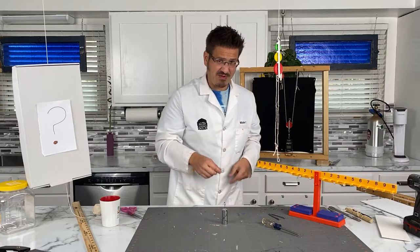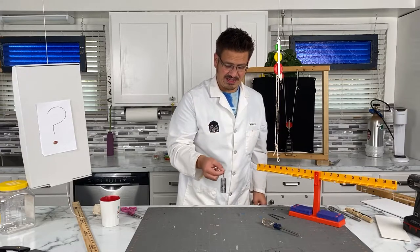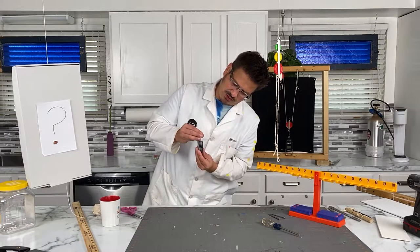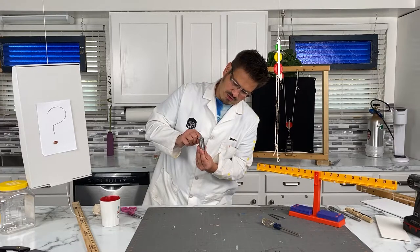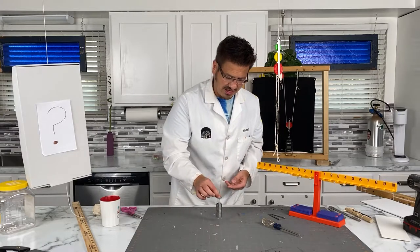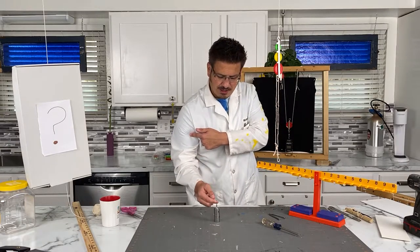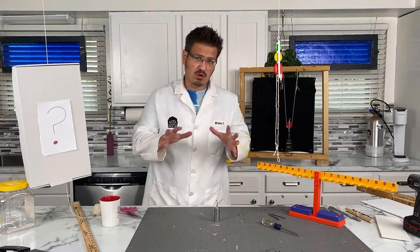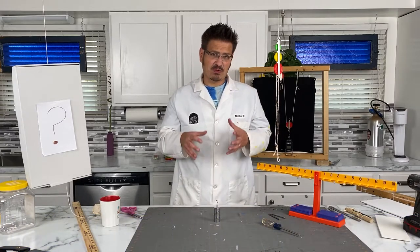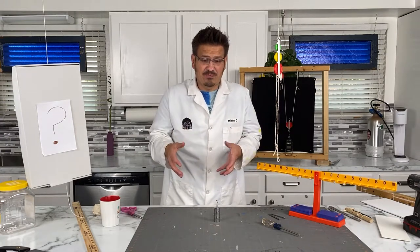I have my weights here. Each one of the big ones is 20 grams. I have nine of them, so nine times 20 is 180, and then I have a little five grams — so 185 grams total. When I lift it, I can feel the biceps working. Work, scientifically speaking, is when we apply a force to move an object a certain distance. Simple machines help us reduce that work and make it easier for us to accomplish.